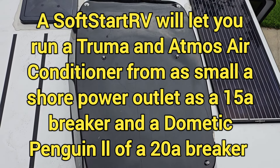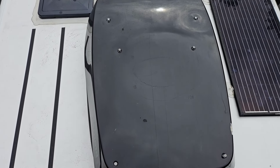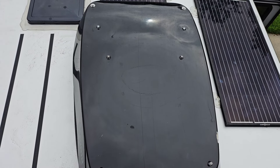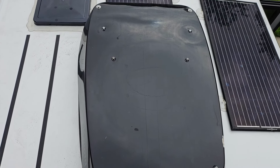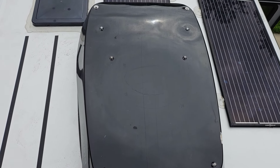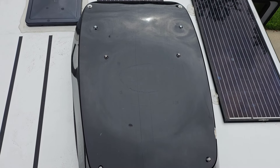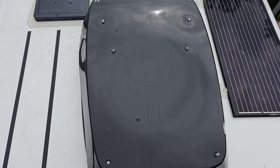Adding a soft start to your air conditioner really gives you a lot of flexibility in terms of what power sources you can use. If you install a soft start on your Dometic, you'll be able to run it on as low as a 20-amp shore power outlet. For newer air conditioners like the Truma or the Atmos, you can even run those on a 15-amp shore power outlet. So adding a soft start really gives you a lot of flexibility to run it off of any power source — it is a good idea to install one.